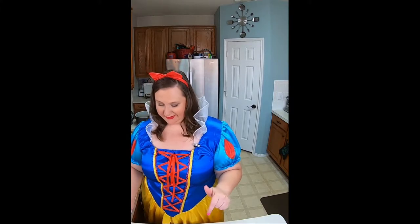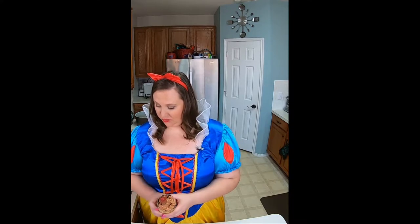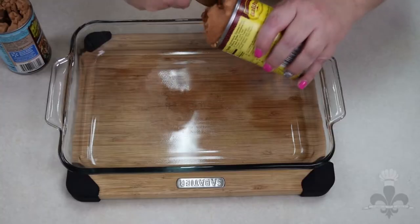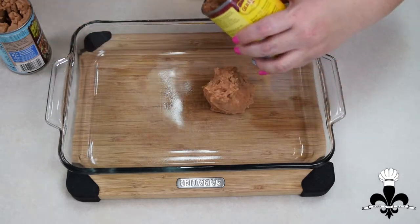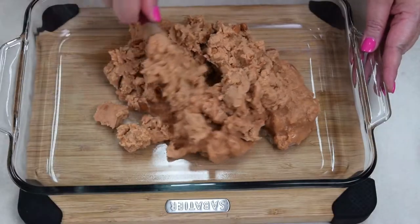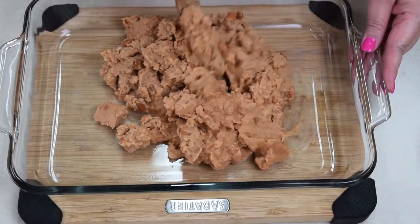Okay guys, let's start assembling our spooky seven layer dip. I'm going to start with refried beans. I'm using two cans because I like a good layer of beans on the bottom. I had a traditional and a fat-free in my pantry, so that's what I'm using today. There's a difference in the color — that's because one is full fat and one is not. So let's just get these kind of mixed up a little bit.